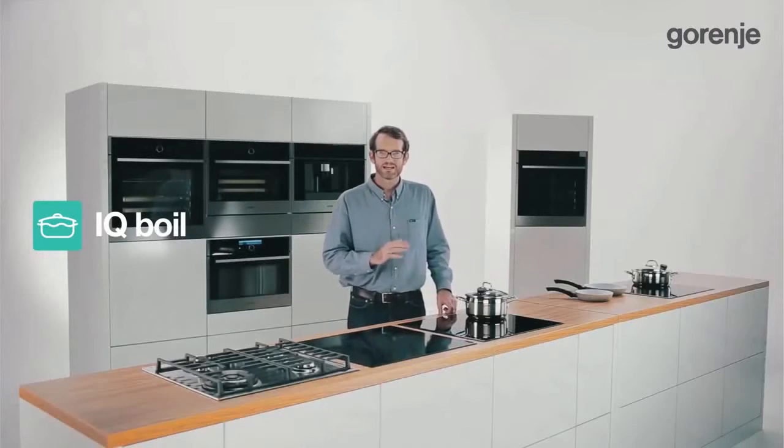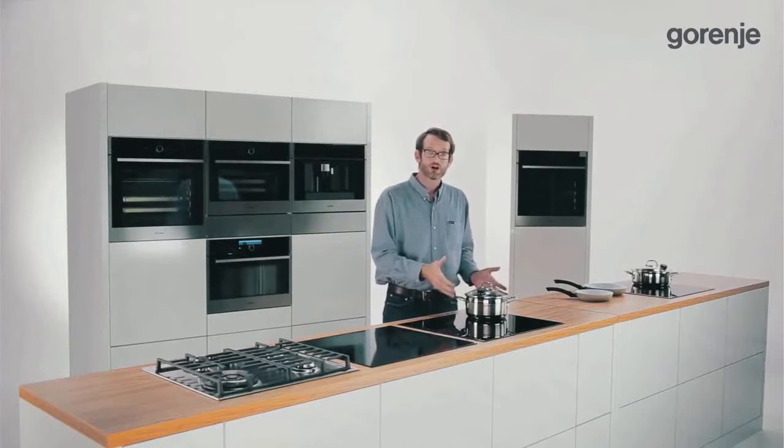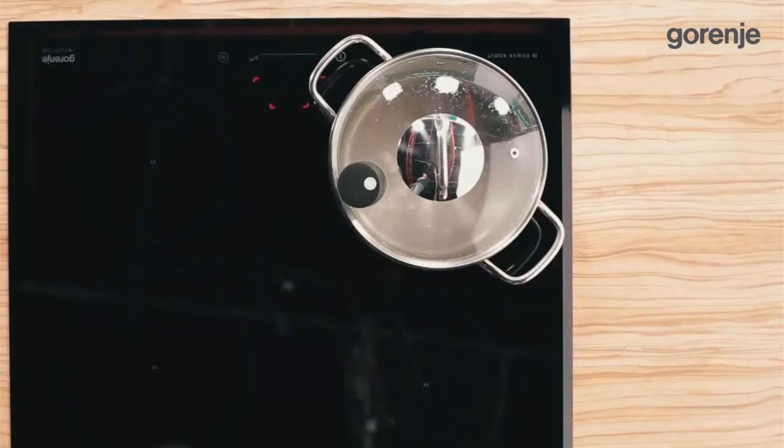The best thing is that water can't over boil because the sensor feels stronger vibrations and automatically stops hob operation. The user can watch television and relax while pasta is being cooked because there is no danger of boiling over.